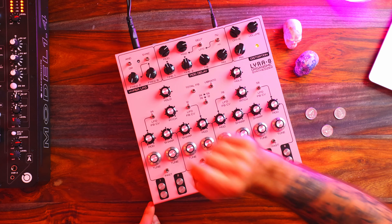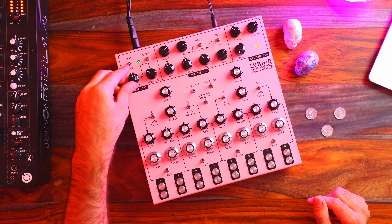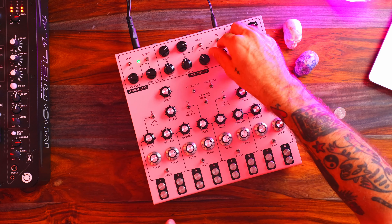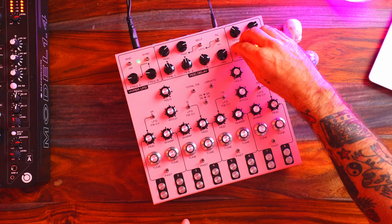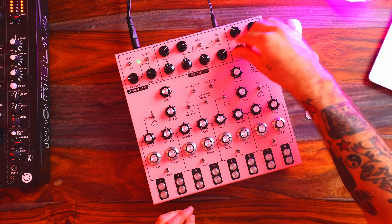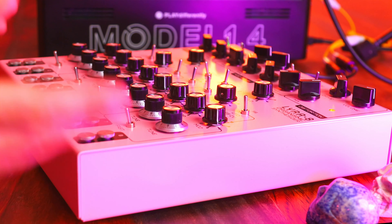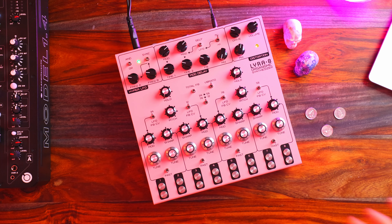Let's send this over to the Hyper LFO now and see what that does. I'll pitch this down and add some distortion — we're going to get a nice, explosive low end. So before I do this for another hour, you get the point. This is the sound of the Lyra 8: very industrial sounding, really dialed into that wall-of-sound sort of quality. Especially when you dial up the distortion along with the modulation — it's just such a big sound.